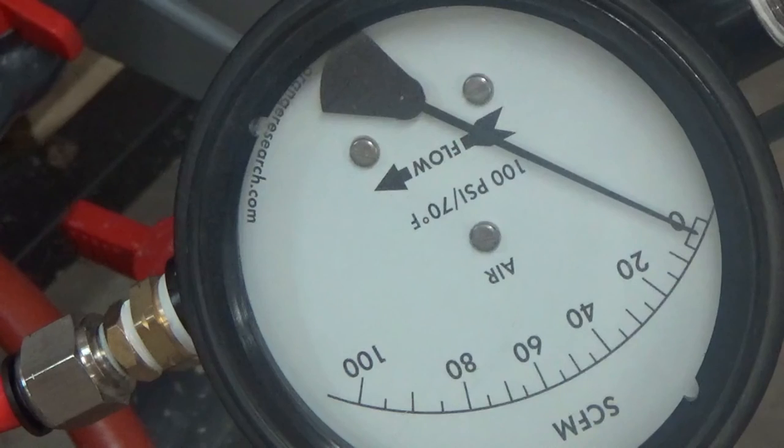I hope you guys enjoyed seeing the CFM requirements here and I hope this video helped. If you have any further questions, give us a call or shoot us an email. Thanks for watching.